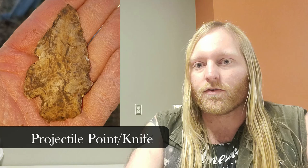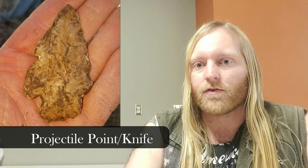This video is going to mostly deal with the class of artifacts that field archaeologists call PPKs, or projectile point knives. Most people call these arrowheads, but really they're mostly spears and knives and not arrows. You'll hear some archaeologists insist that an atlatl dart is a different thing from a spear, but an atlatl dart is really just a spear that you throw with an atlatl.